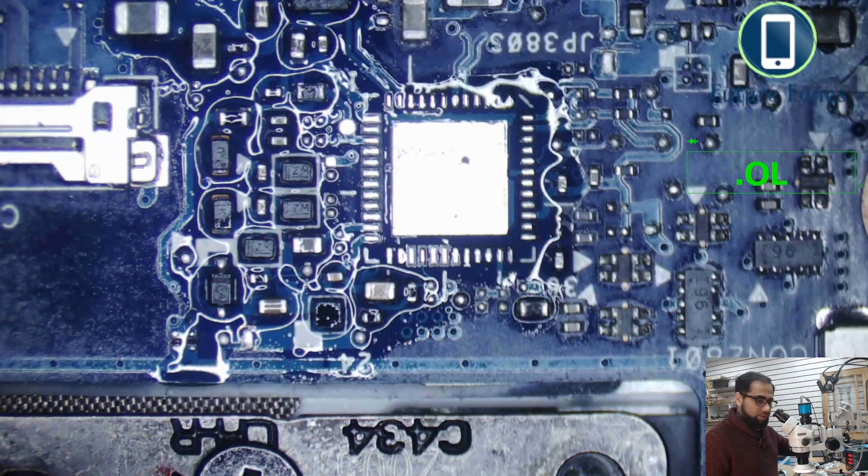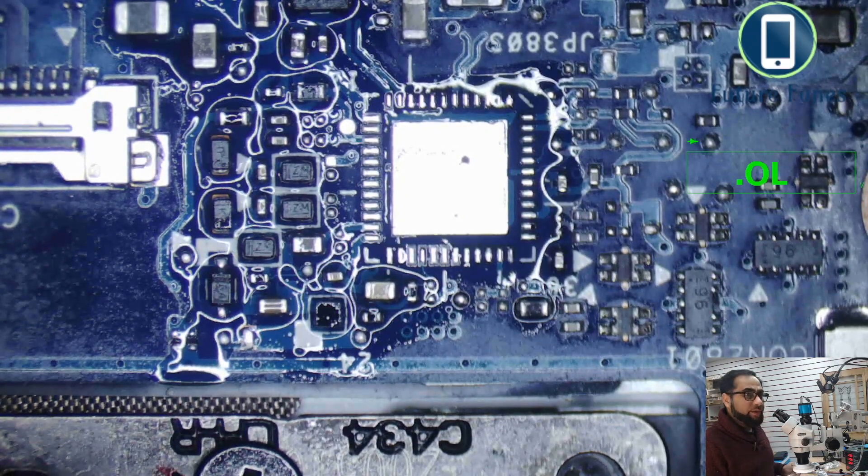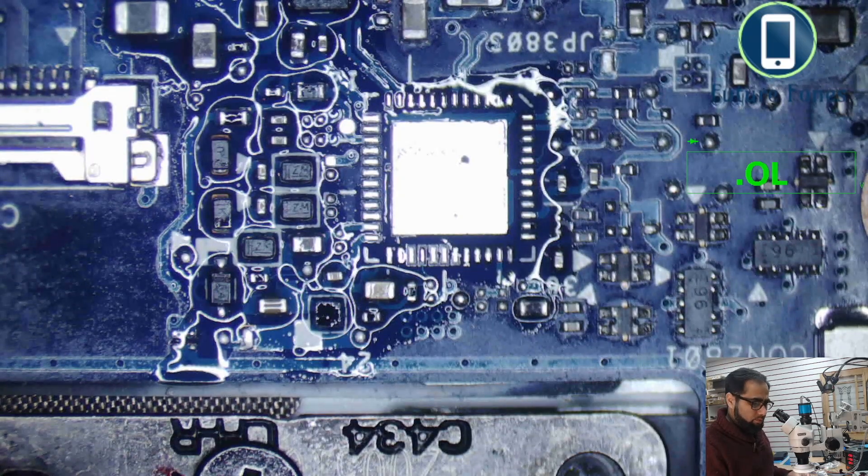This IC is removed and I'm going to add sub-leaded solder on the pins.